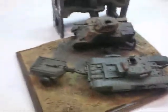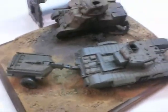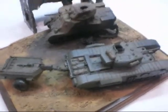This is a model diorama. A model diorama is when you take a couple of models, make a scene, and it tells a story without anyone having to say anything.